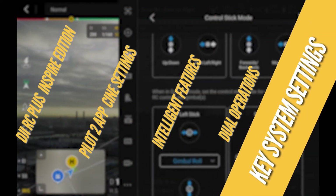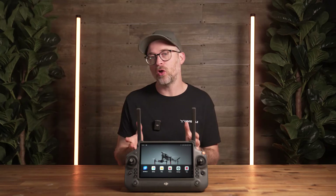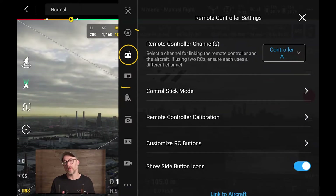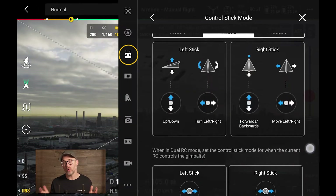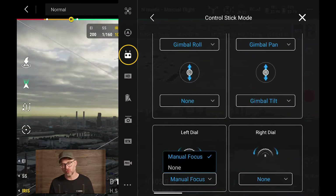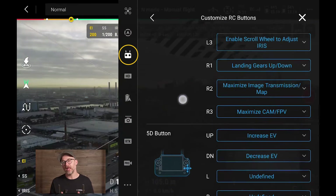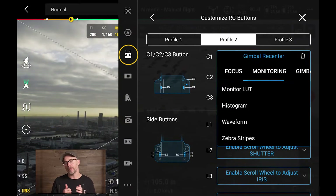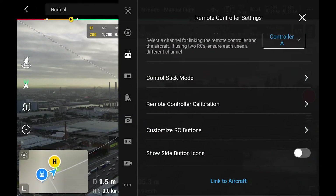Now we can dig into the customizable options on the RC Plus to make your flying and filming experience as efficient as possible. The first option is allocating the A and B controller channels when dual operating. Controller stick mode is the same as all DJI drones where you change inputs to suit your flight controls, and this includes camera controls in dual operations. There are a total of 13 buttons and 3 dials that can be changed, laid out under specific subjects such as exposure, focus, monitoring, gimbal, flight control, and app. You can also disable the side button icons with a toggle if you don't want them appearing on screen.